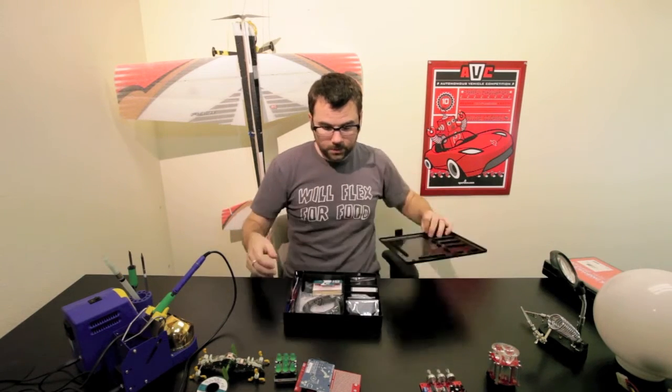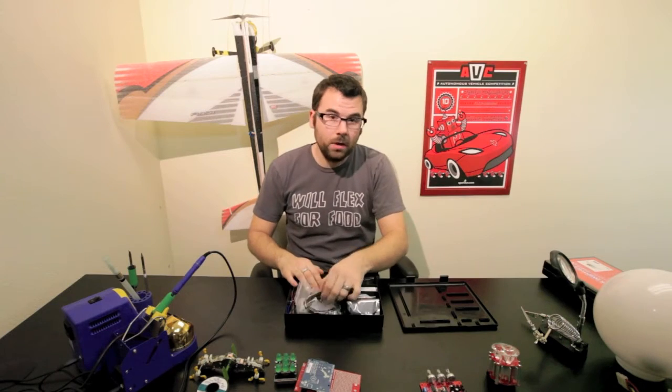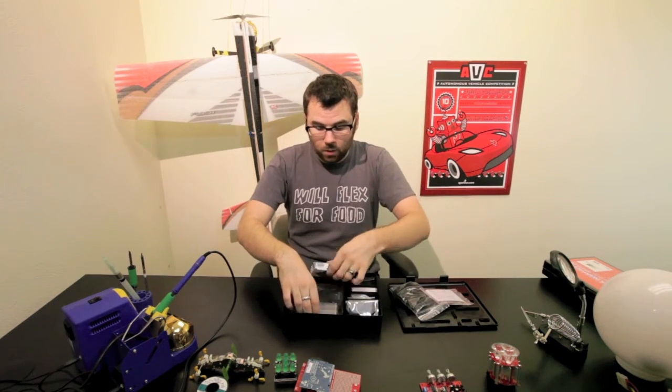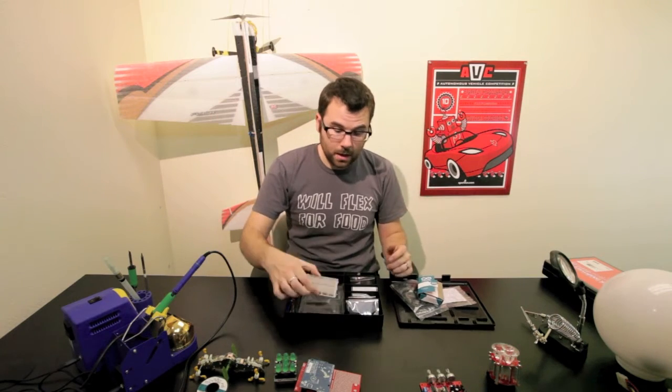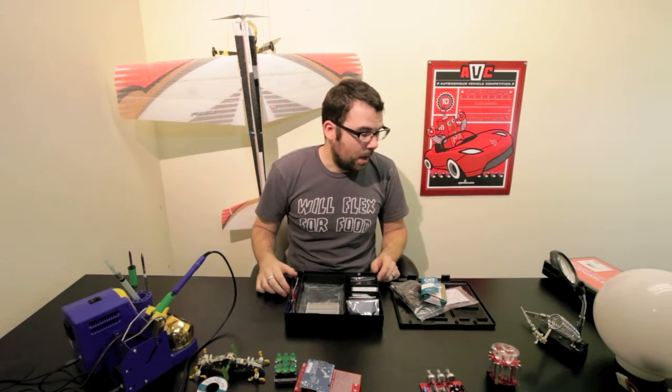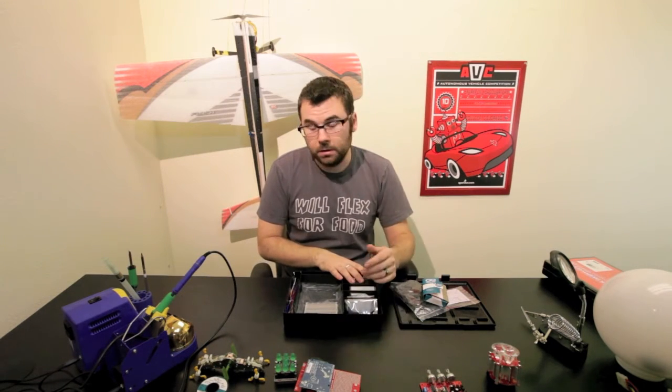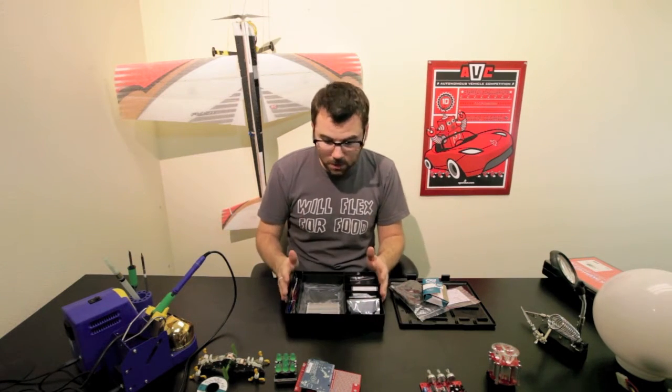Inside we've got the Arduino, cable, little breadboard overlays, and then of course the base plate with the breadboard, all the wires and everything else. It's all in this handy little carrying case so you can keep all your parts in here and keep everything organized.